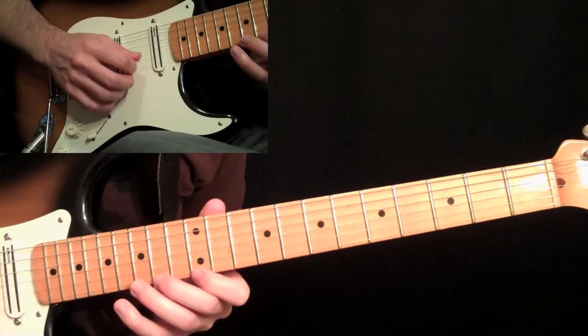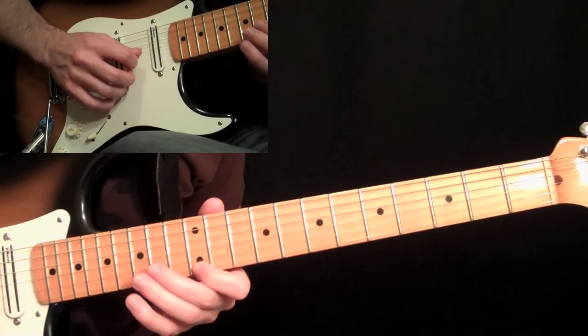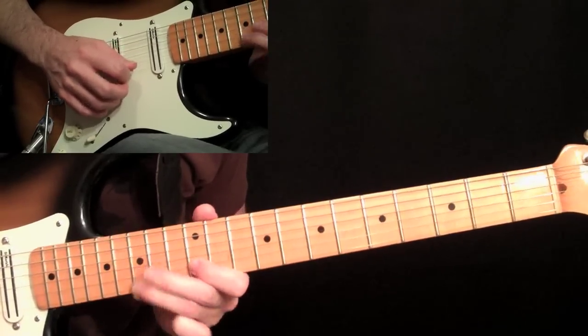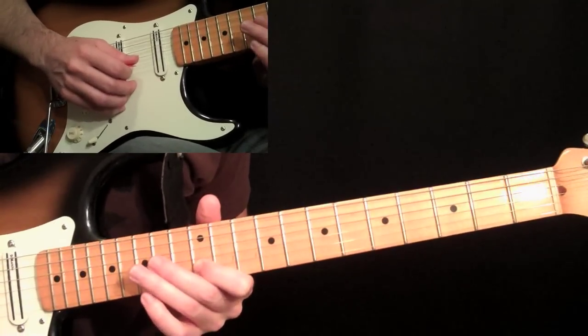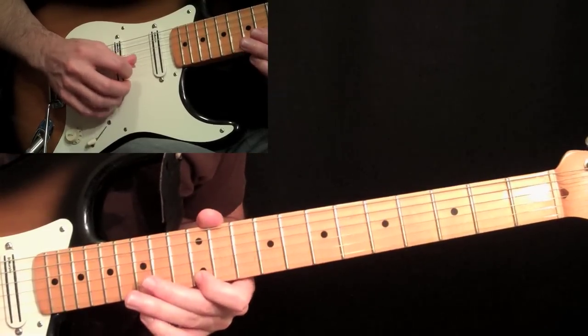That was pulled off the first time through, then picked the second time by leading into it with the economy picking. Then we do a pull off from fifteen to twelve, and then back to fifteen with a down stroke, then an up stroke on the twelve on the first string.